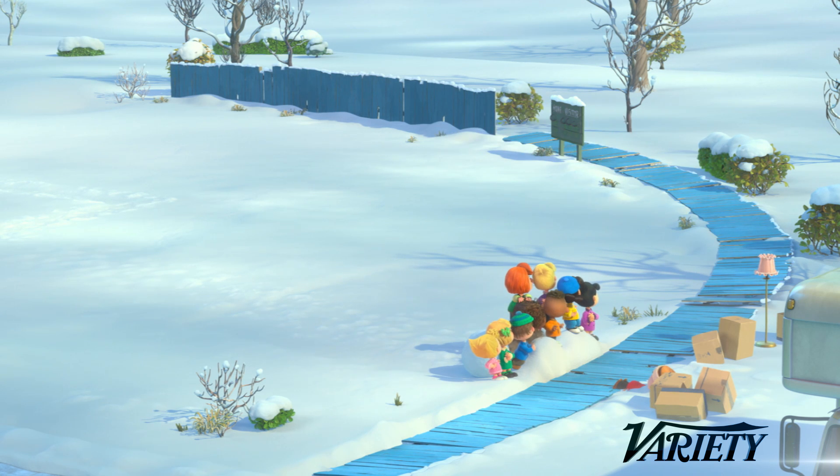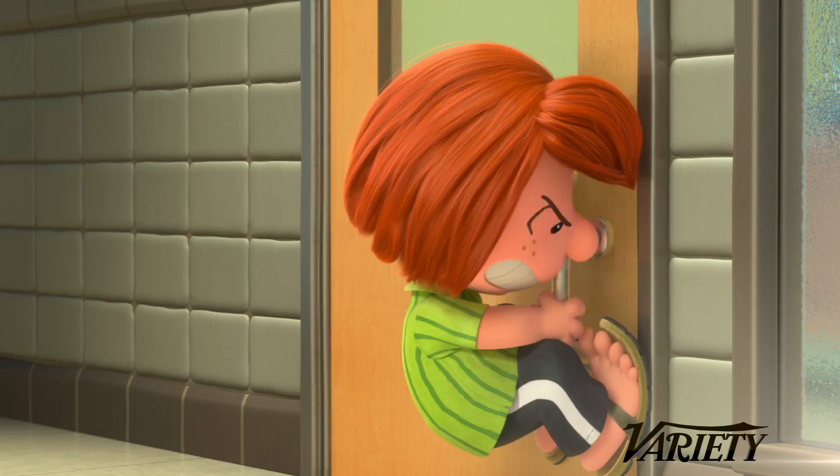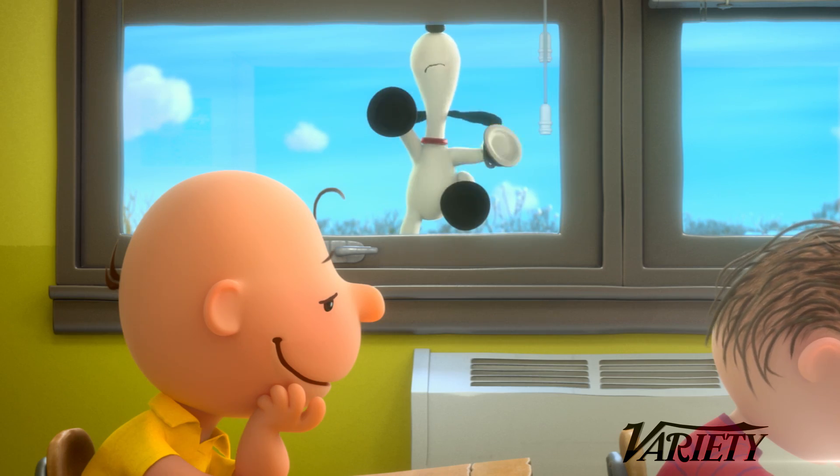David Cohen from Variety here. This is Artisans, and our guests this week are animation supervisors for the Peanuts movie, Nick Bruno and Scott Carroll.